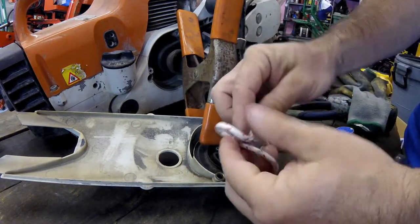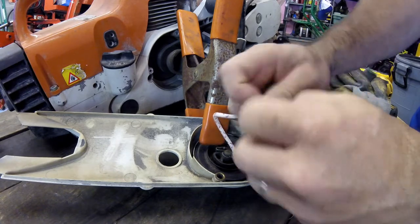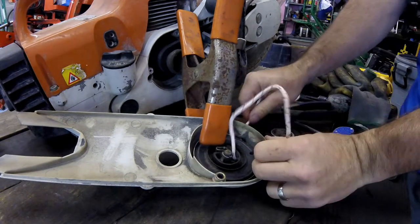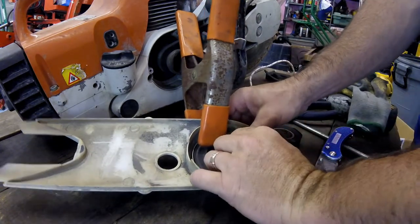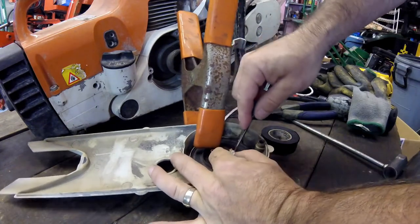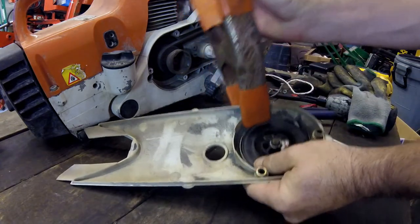I'm just going to tie a knot on the end, pull it back through to this spot, and tuck the knot in there — just like so. Now I'm going to let this rewind slowly back in.